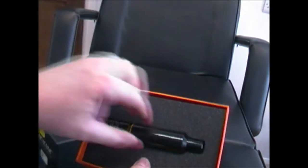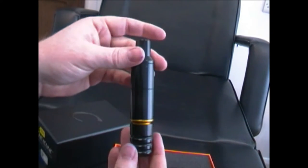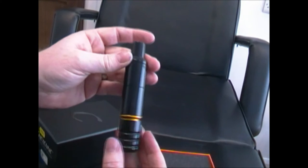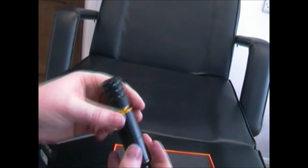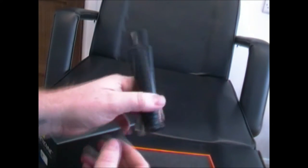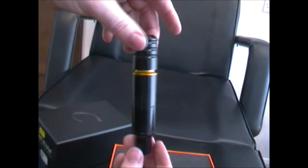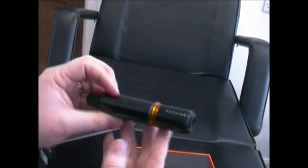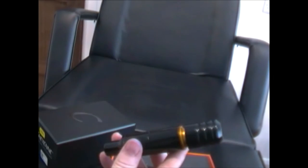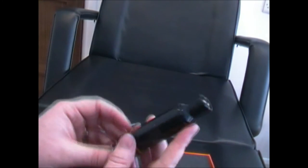Here it is — the pen. My first initial opinion is that it's really lightweight and feels really balanced. I think this machine weighs in at 120 grams, which is nothing compared to a coil machine. Coil machines are like 260–300 grams, so it's about a third of the weight of a coil machine.